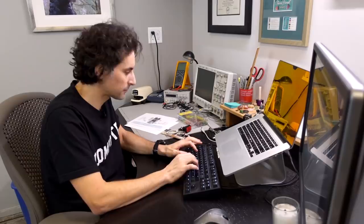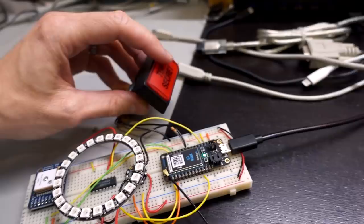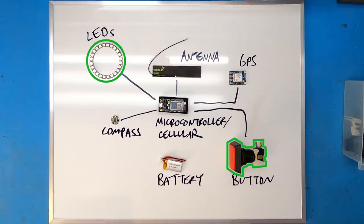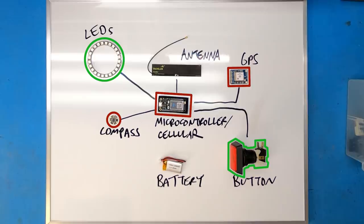All right, we finally have some progress. LEDs turn on, let go of the button, LEDs turn off. So I have the LED ring working, I have the button working, now I need to get the compass working and the GPS working, and then the cellular connectivity working so I can communicate to the internet over my microcontroller.